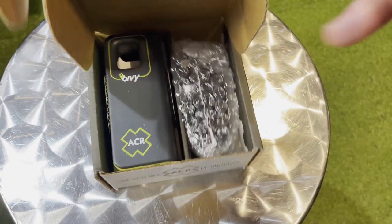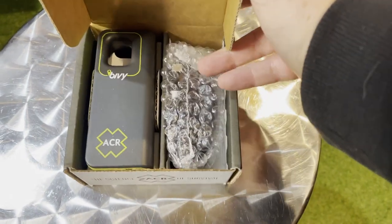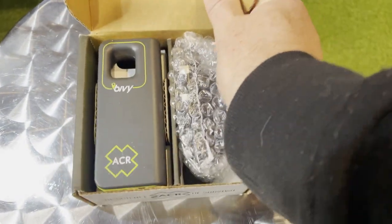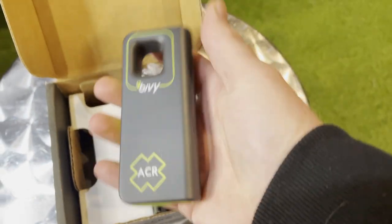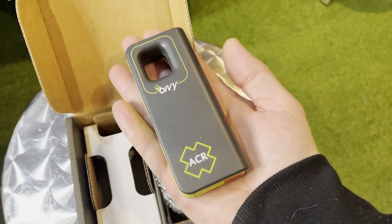The ACR Bivvy Stick is a two-way satellite communicator. It's designed to keep outdoor enthusiasts connected to the outside world while you are off-grid. In Australia, as soon as you leave town or the city that you live in, you're pretty much off-grid because there's no mobile service. It's small, durable, and lightweight, and has about 120 hours of continuous running time.